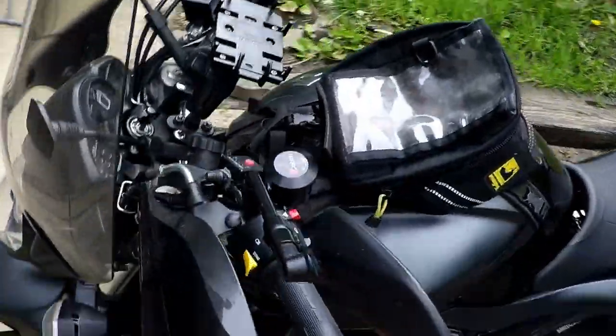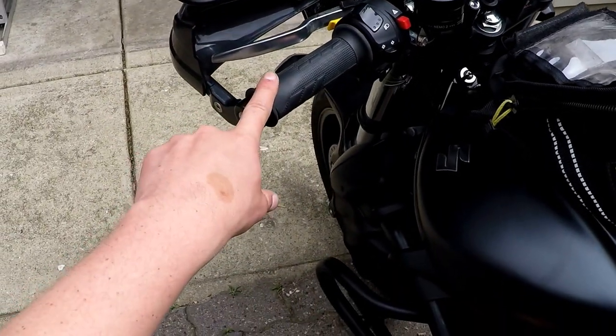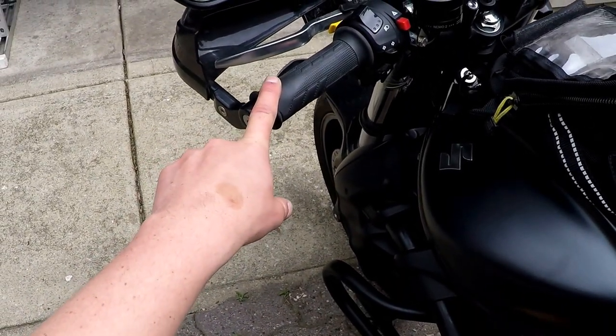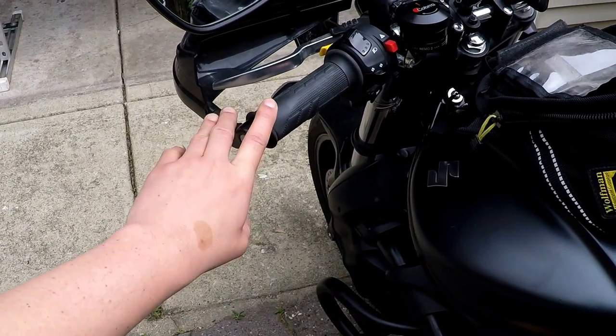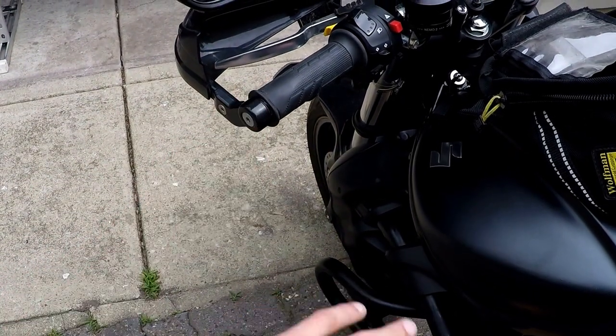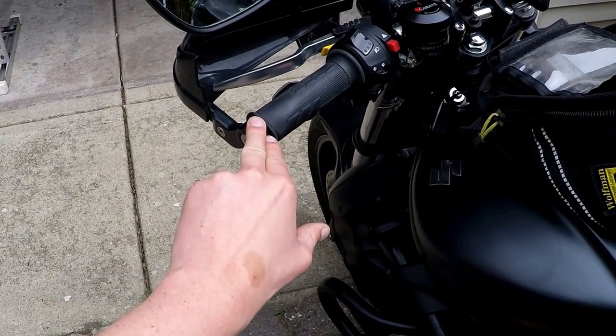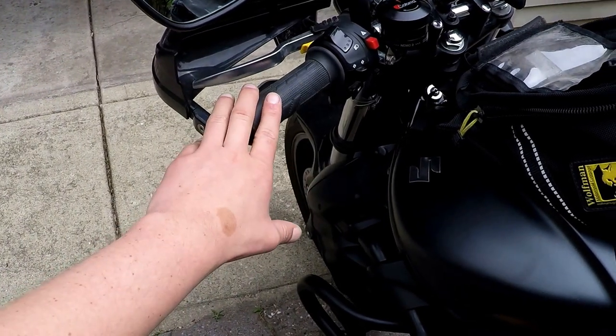Moving to the handlebars — I've added heated grips on this bike, which really helps in cool mornings, high altitudes, and shoulder months. Highly recommend that. And wind guards help with cool weather too, and if you're riding quickly through a storm cloud or light rain, they'll help keep your hands dry for a while.